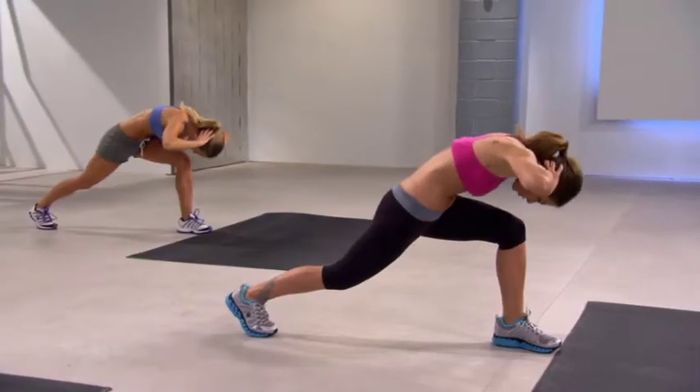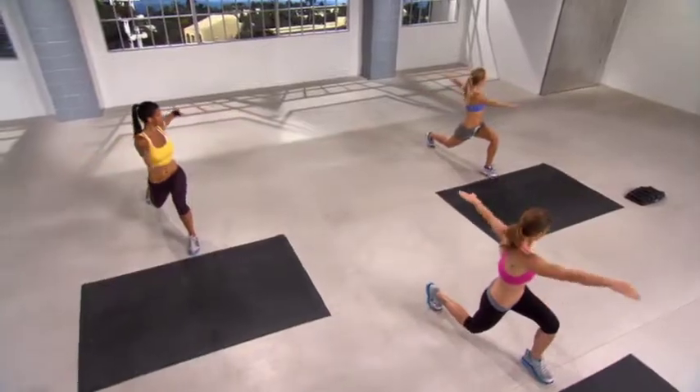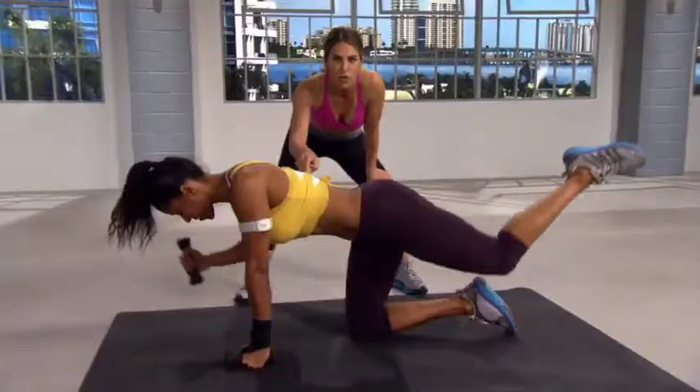These exciting 30-minute workouts progress in difficulty, providing something for everyone, from beginners to the state-of-the-art athlete. You can do this for 30 minutes.